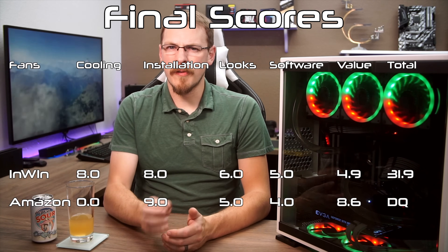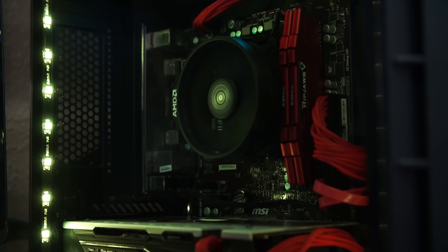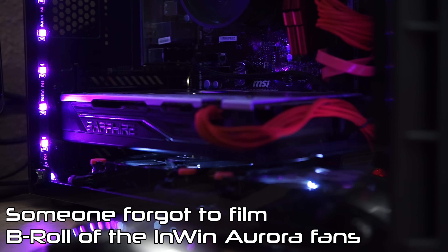Coming in fourth place, InWin's Aurora fans. The performance was better this time around, actually beating the control fans outright. Unfortunately, the hole from the lack of software options and looks — there were only 4 LEDs in each fan and they're not even all that bright — was just too much to overcome. They're overall a very good quality fan, and actually took top honors in installation thanks to its unique daisy chain cable system. I would definitely recommend the InWin Aurora kit, just don't expect very vivid lights or software customization options.